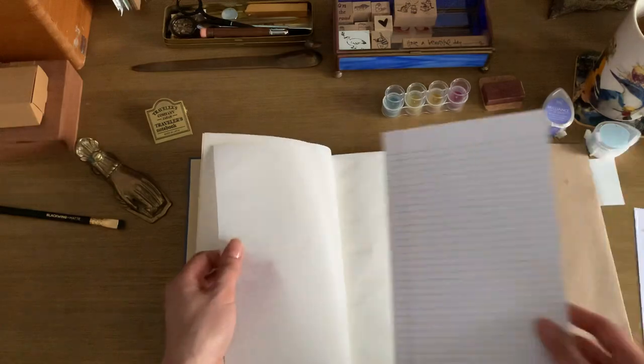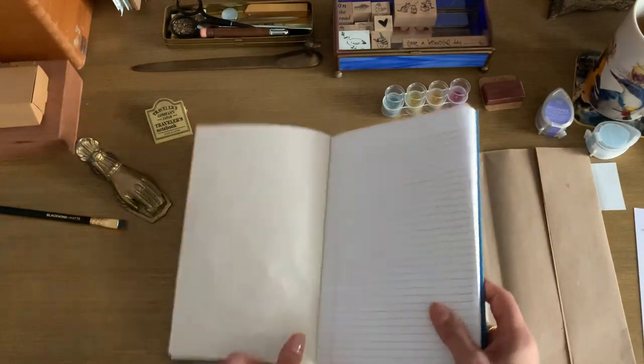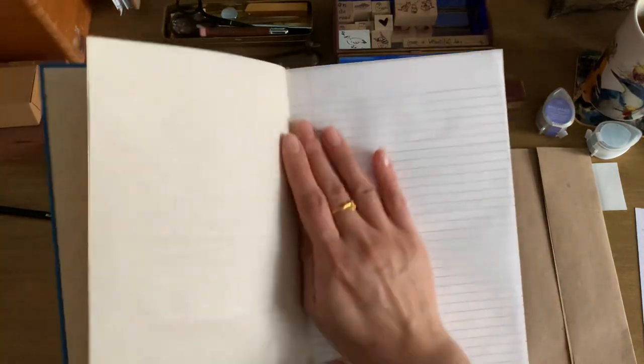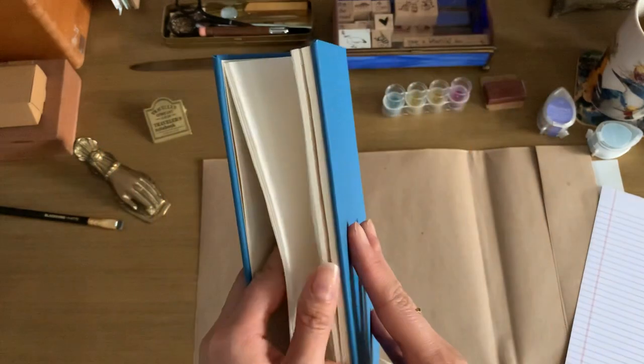I'm sticking the line guide behind the paper to show how translucent it is — it's very, very clear with no opaqueness at all. This is going to be great to work on. I'll be curious to see how it takes fountain pen ink and how it reacts to watercolor. I am so excited.